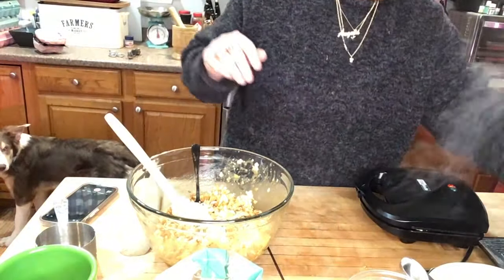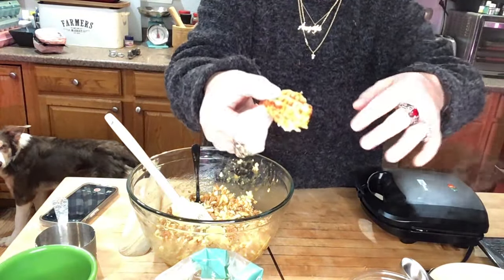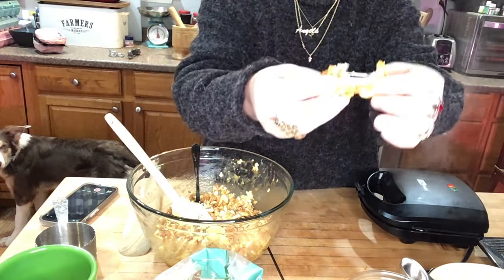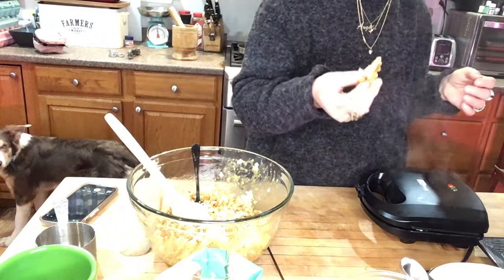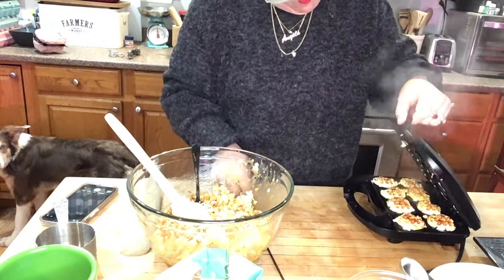However, just as good is the fresh chaffle. You can see those just kind of break apart - ooey gooey yummy, mmm, that's good. Let's see about this next batch.